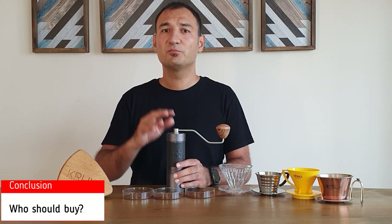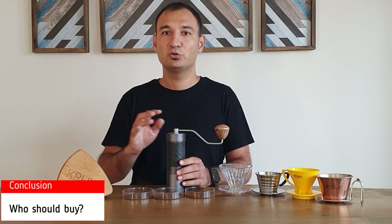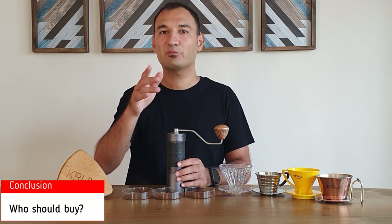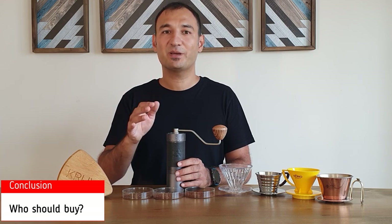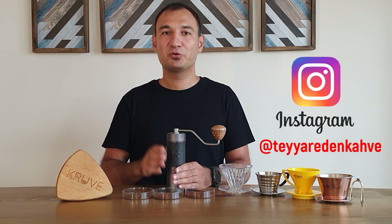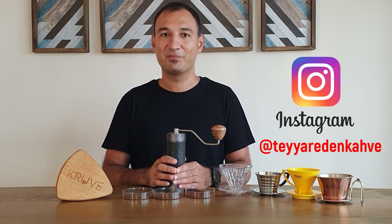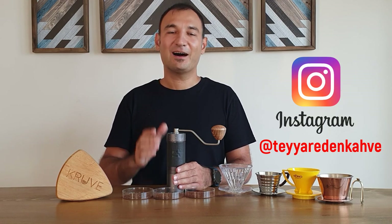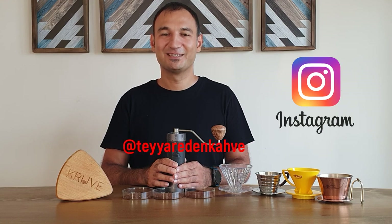If you are mainly into pour-over, then there are other options in the market you may consider, but just to mention that top-notch grinders are all expensive and in the grinder world, what you pay is mostly what you get. I hope you liked the review. You can write your comments and questions and also contact me on Instagram. So what do you think — how did you find the J-MAX? I'd appreciate it if you liked the video, as it really supports the channel. Thank you for watching.